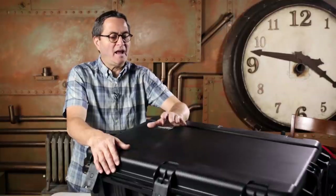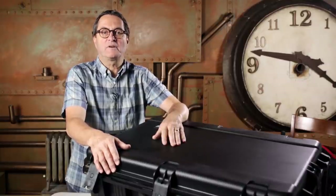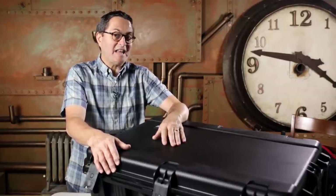Julene doesn't like to carry a lot of weight and I have to set things up, move most of it around myself. So in saying that...